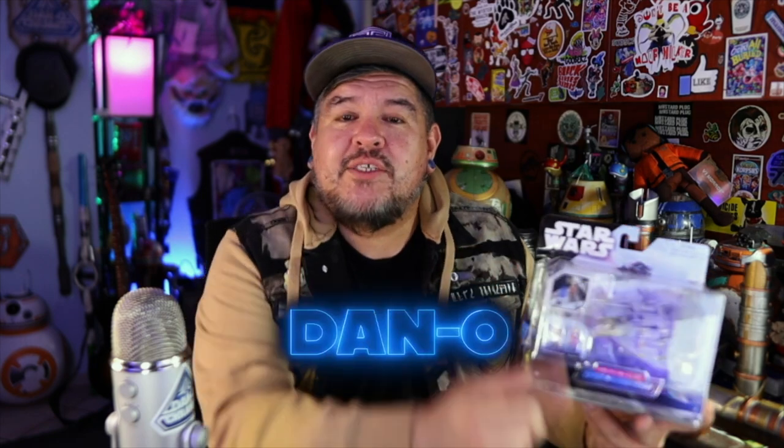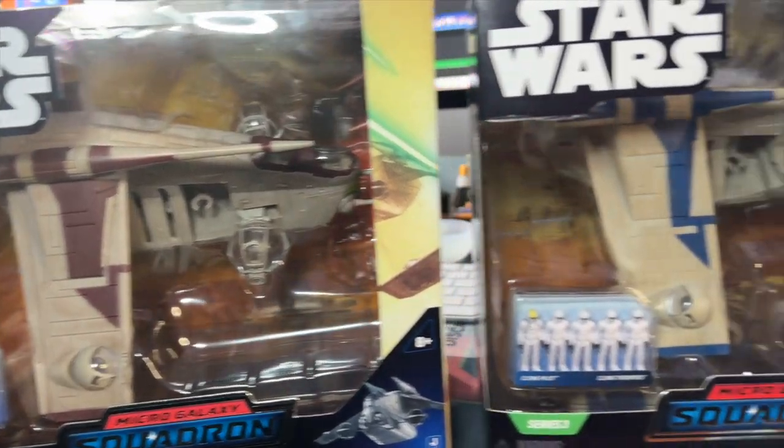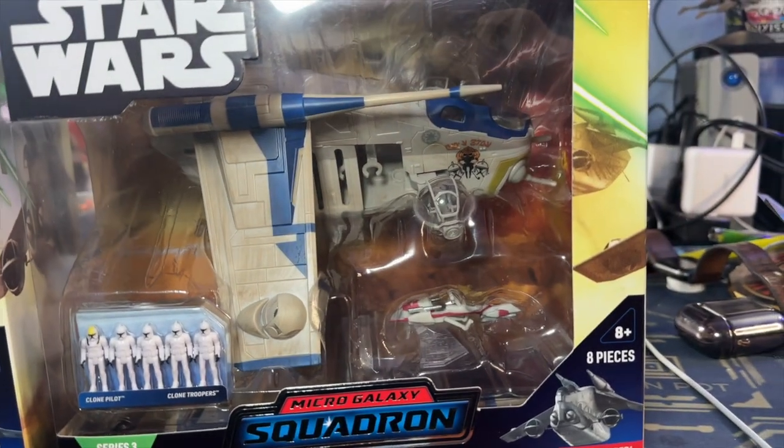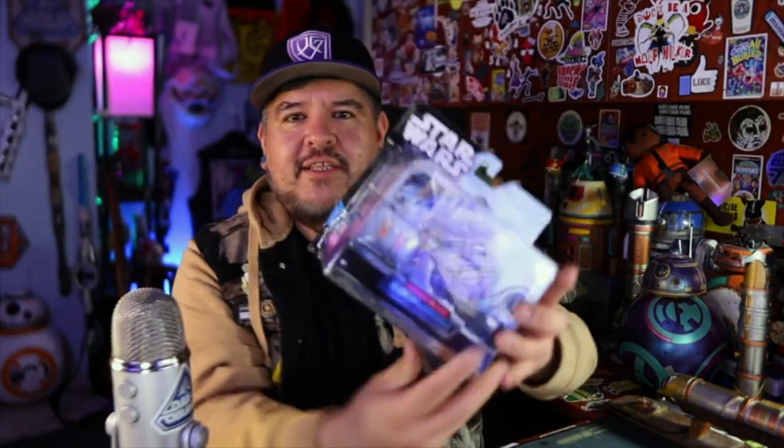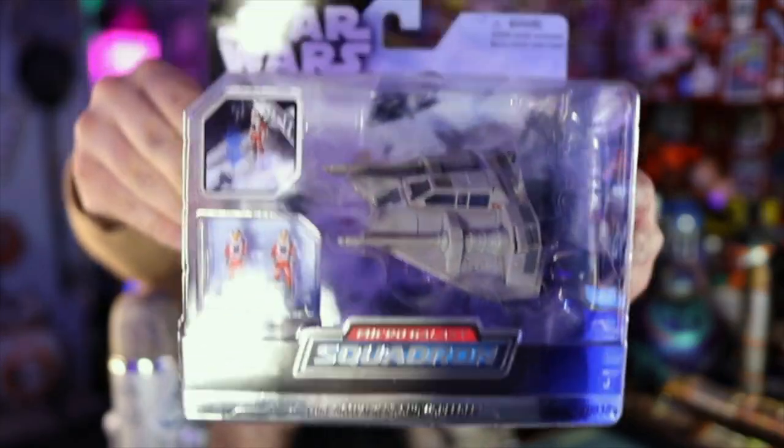Hey everybody, welcome to the Dano channel. I am Dano and I'm back with more Micro Galaxy Squadron. It's been a minute since I've opened one of these. I've got some Series 2 — I've had other Series 2 before, like the Republic Gunship and some of the new ones with different paint schemes. But I got this one from Amazon recently: it's Luke Skywalker's Snowspeeder.